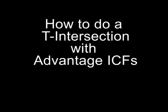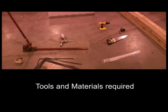By doing the following steps, building a T-intersection with Advantage ICF can be easily accomplished on site. The Advantage installation manual lists tools, equipment and materials required for ICF installation. Nothing additional is required for T-intersections.